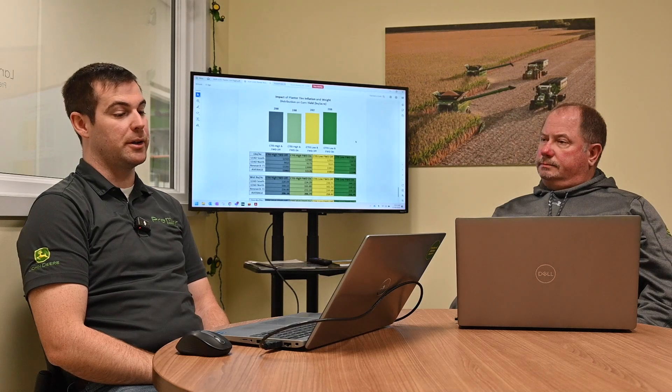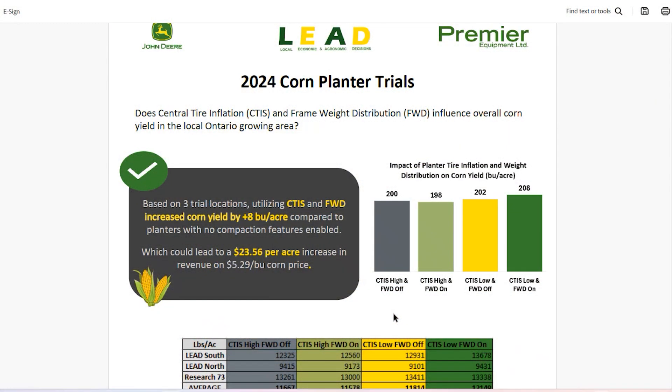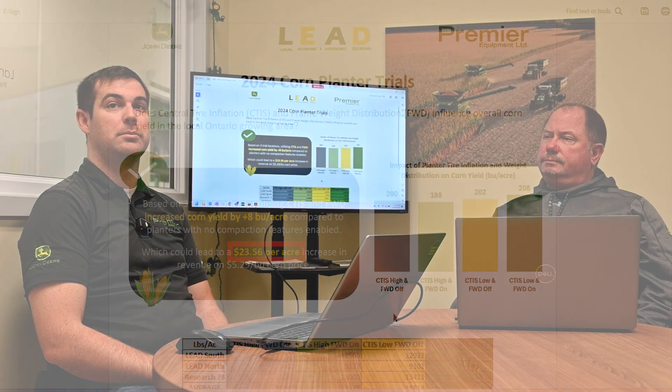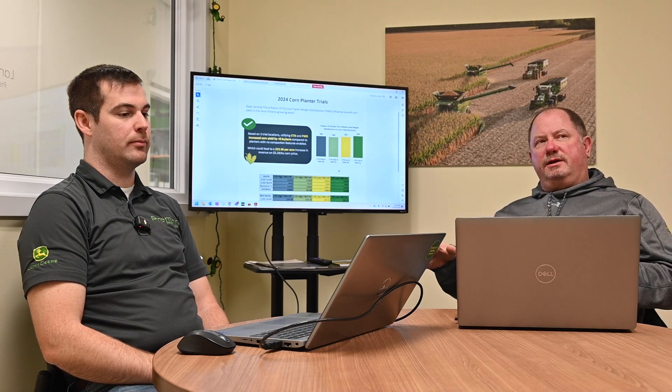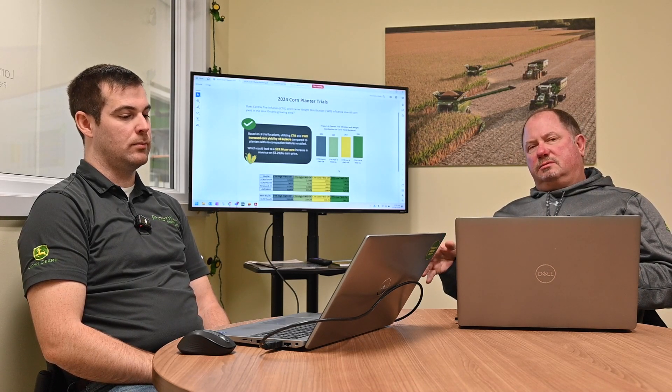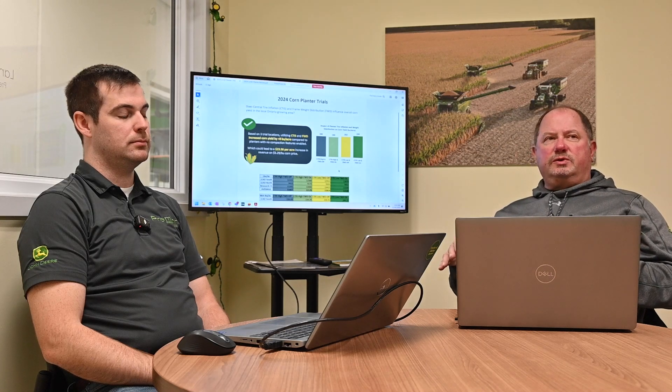We did a little bit of rough farmer math: at $5.29 per bushel per acre, that's a $23 per acre increase in revenue because of that yield increase. When you look at the two technologies, central tire inflation impacts the plant maybe later in the season, typically depending on soil conditions.